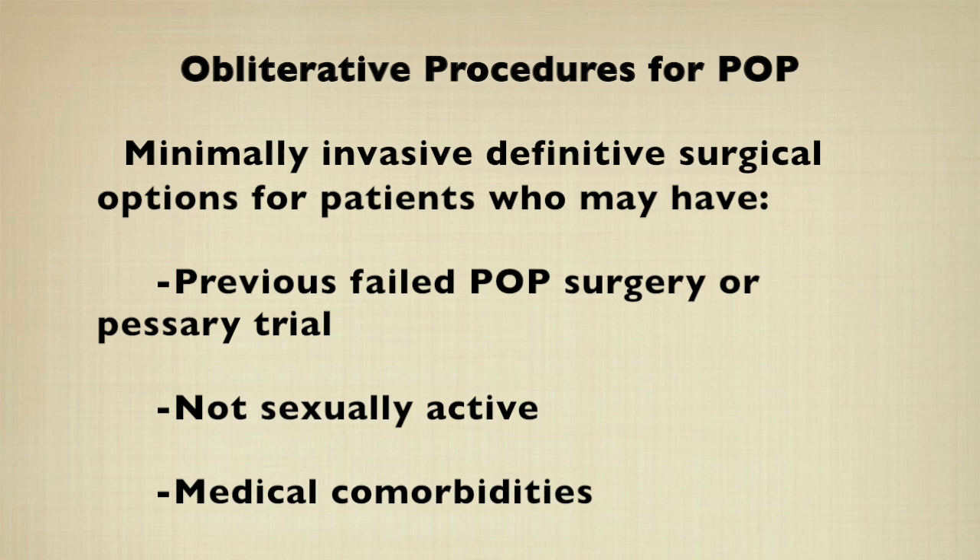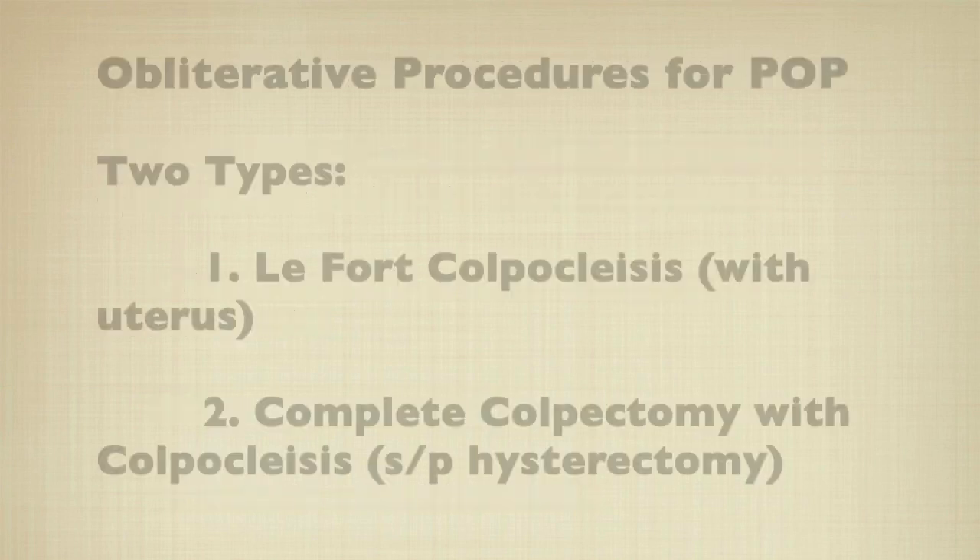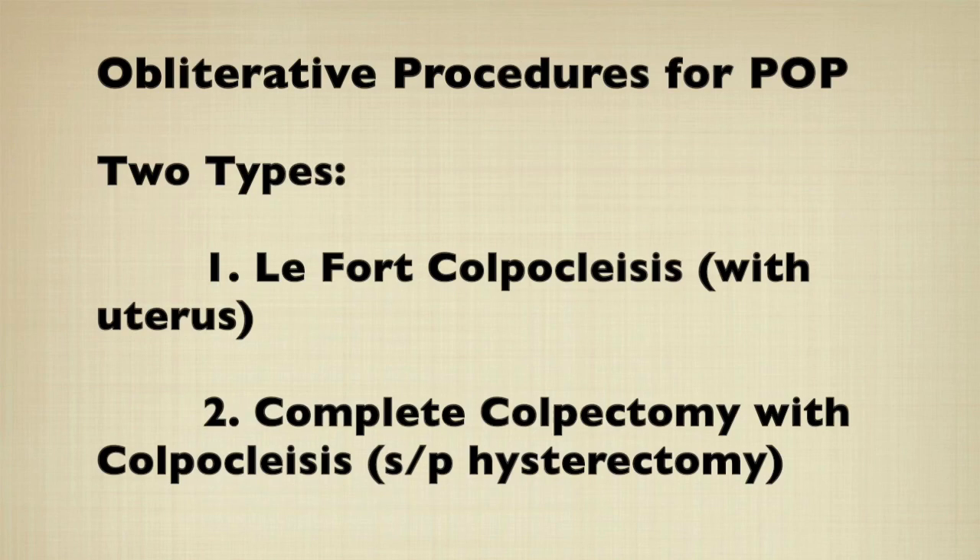For such patients with previously failed prolapse surgery or pessary trials, obliterative procedures may be indicated. In general there are two types of obliterative procedures for pelvic organ prolapse: the LeFort colpoclysis in patients with a uterus, and the complete colpectomy with colpoclysis in patients with a previous hysterectomy.